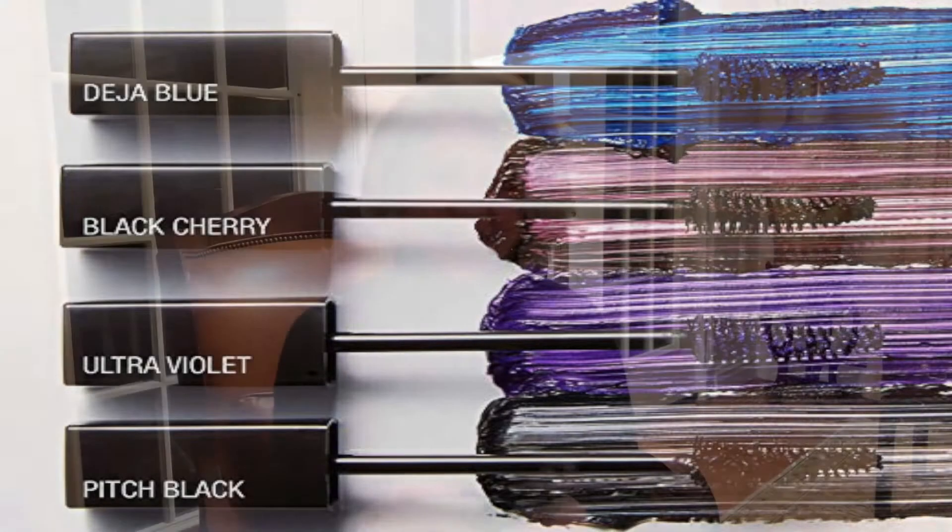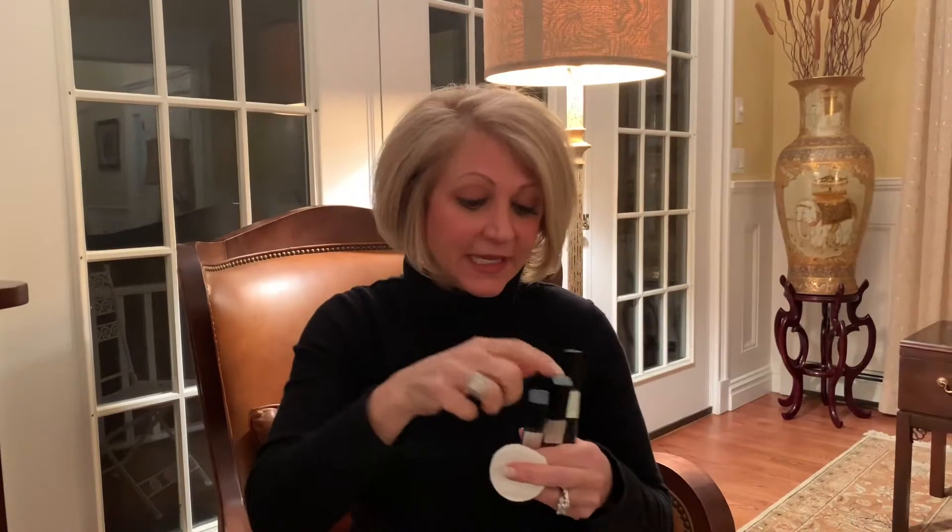So how do you take it off? It glides on easily, but to remove it you want to get a cotton pad or a washcloth, put some warm water or makeup remover on it, and just wipe. It literally comes right off — no tugging, no pulling, no rubbing. Just easy to wipe off.